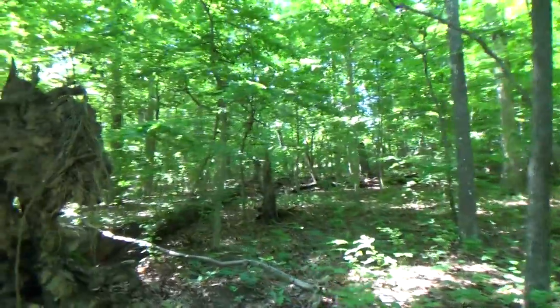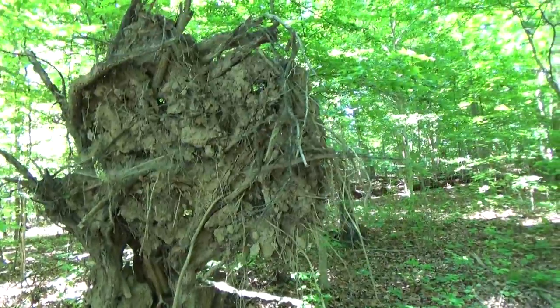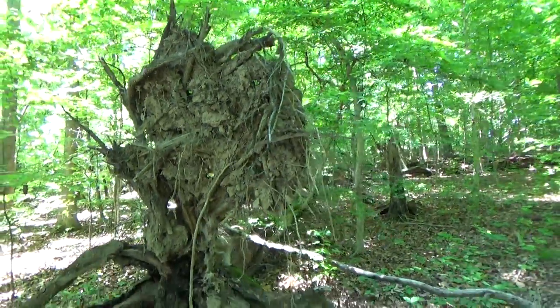I just walked into a spider web. That root system is taller than me.